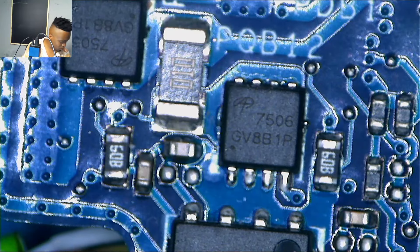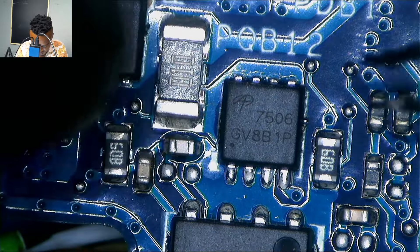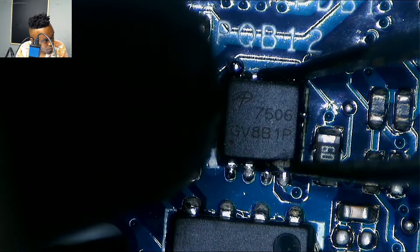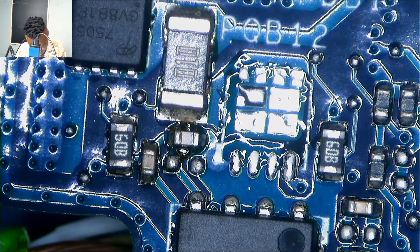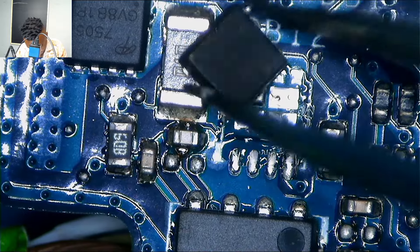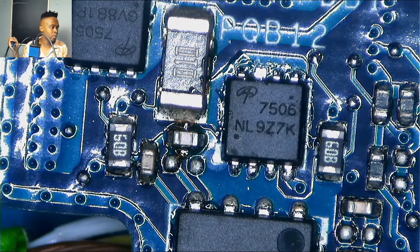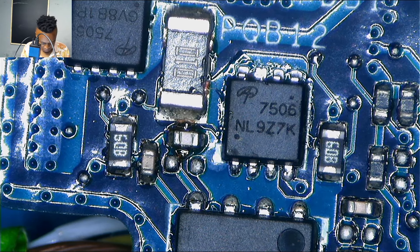I took it down to replace it with another one. Here I'm removing the original one — I remove it from the port and then replace it with another one. I had a replacement: 7506.